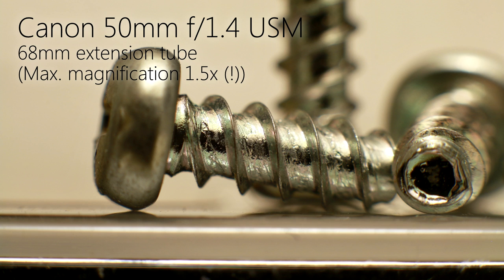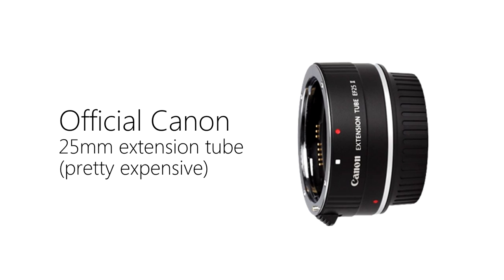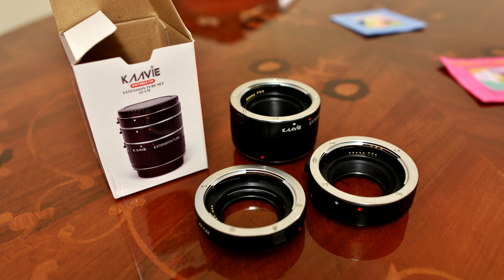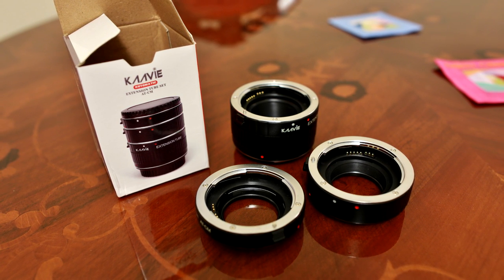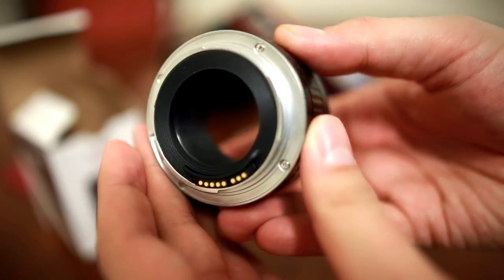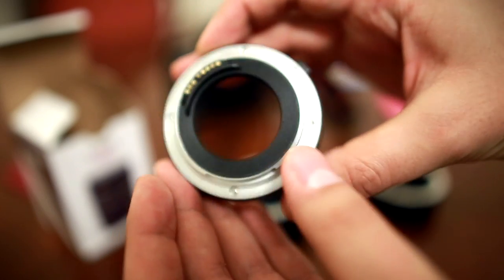You can get expensive extension tubes, like these official Canon ones with their nice build quality, or cheaper ones like the Kare-V set I'm using here. So long as the tubes have electrical contacts for the lens's autofocus and aperture control, they will work exactly the same and give you exactly the same picture quality. These cheaper sets don't always have the best build quality, and occasionally you need to fiddle with the electrical contacts to make them work, but otherwise they're fine.